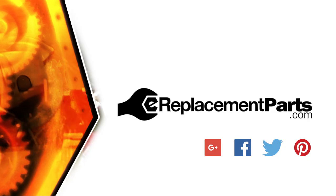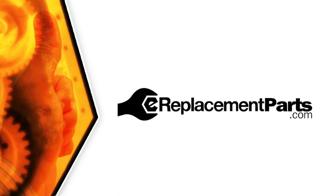That's how you can install a new thrust bearing in your power tool. Be sure to check back often for new videos and expert advice. If you found this video helpful, give us a thumbs up and leave a comment.